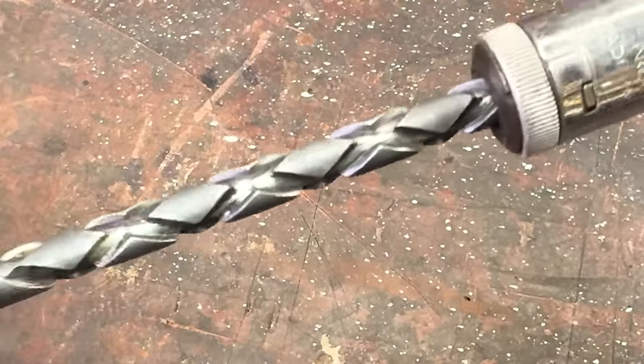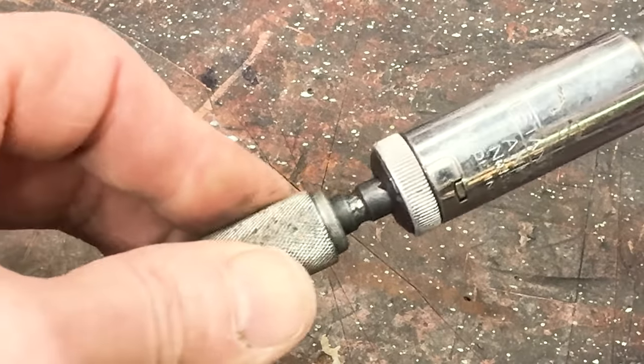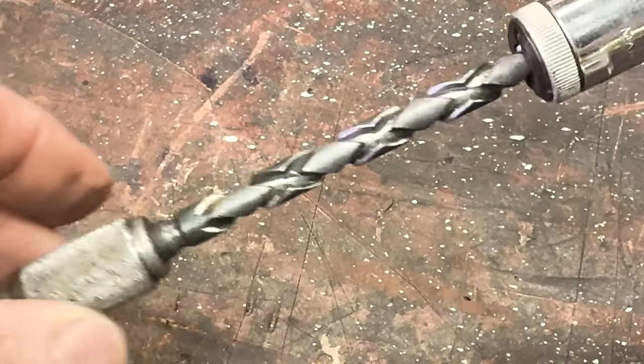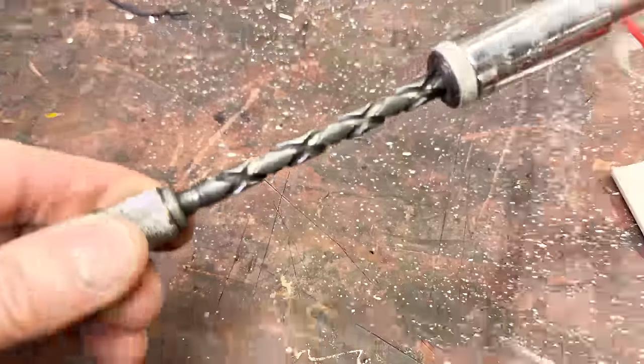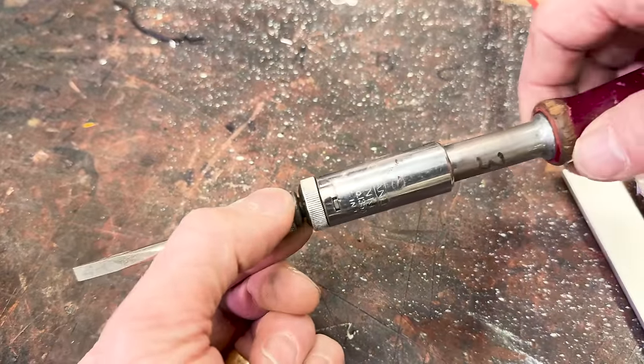I only ran across this tool in the field once. We were working at a chemical plant, and we could not make any sparks, which would make a corded drill or battery out of the question. And that's when this tool came in handy. A little old-fashioned tech ended up being highly useful.